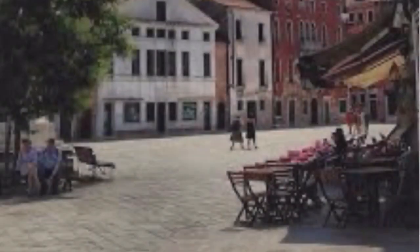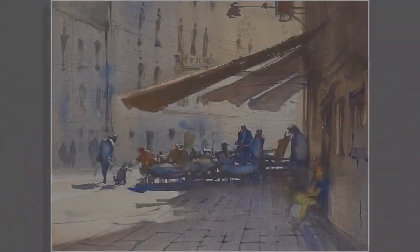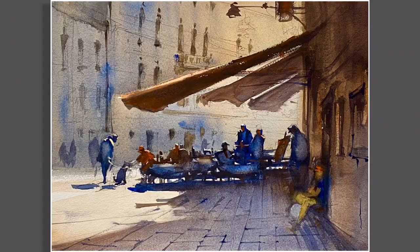I'm extending that today for a different view of the same Campo, a different time of day, and using graded washes to create this sort of illuminated effect that you see in this painting. It's a series of several washes that combine to create this effect, and I'll demonstrate those for you today.